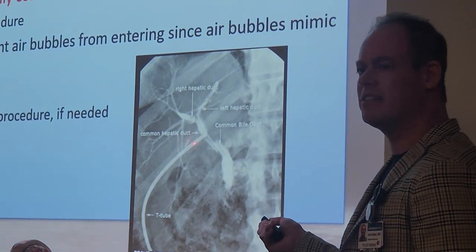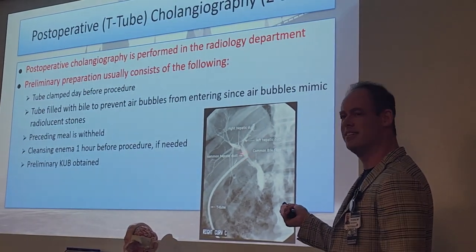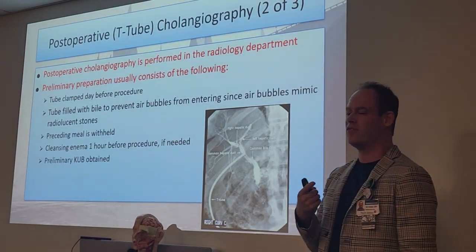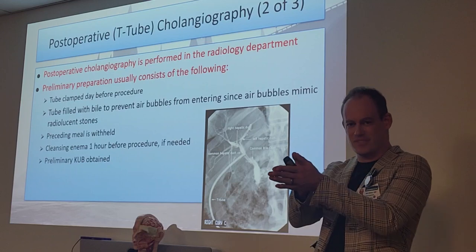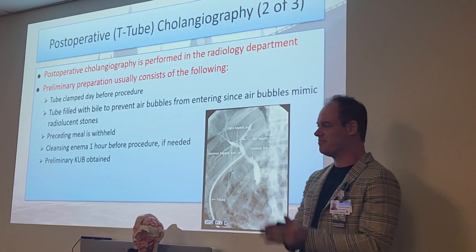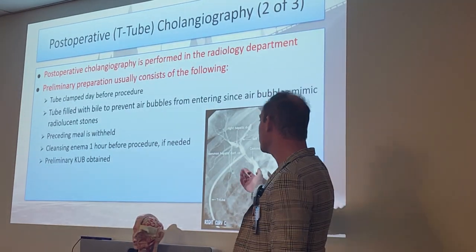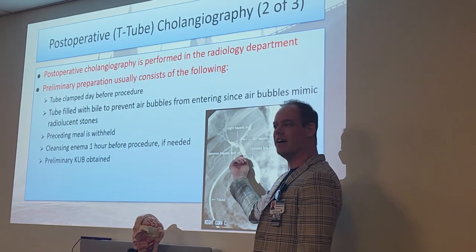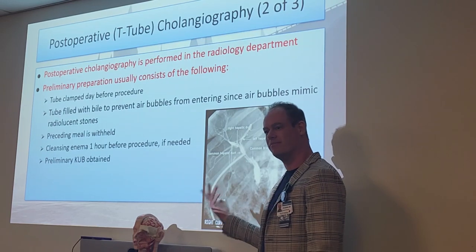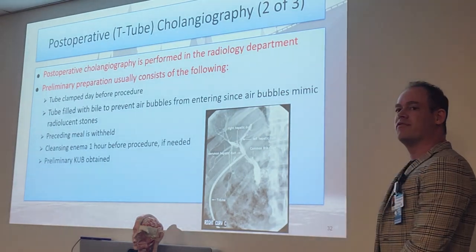The T-tube is a T-shape — how do they get it in? It goes in like an arrow, straight, and then they extend it once it's inside the actual bile duct. When it's ready to come out, they just retract it and it folds back up. And of course if they pulled it out the wrong way, that would be very painful. But it's pretty cool stuff to watch.